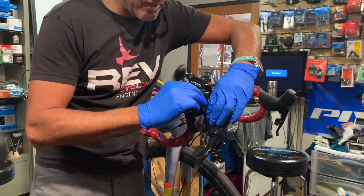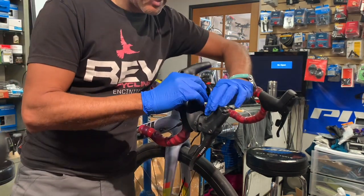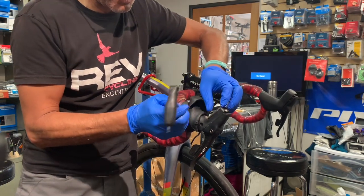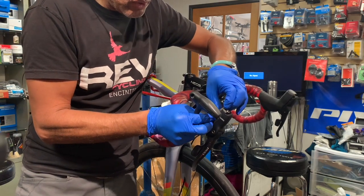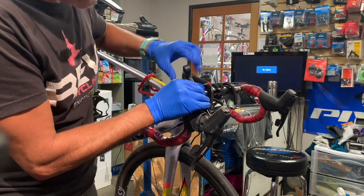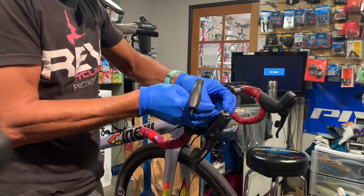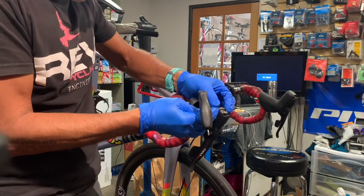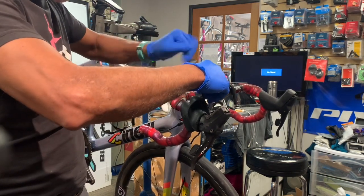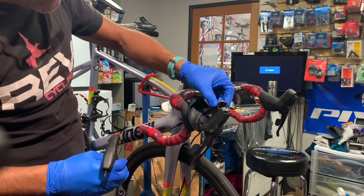It's important that you use DOT fluid with DOT fluid systems, which is typically SRAM, and you use mineral oil with Shimano systems, because those two fluid systems are not compatible. If you contaminate the system, sometimes you can flush everything out — at least that's what SRAM says. This screw here is just being a little bit stubborn, but it's completely released and you're starting to see some fluid coming out.